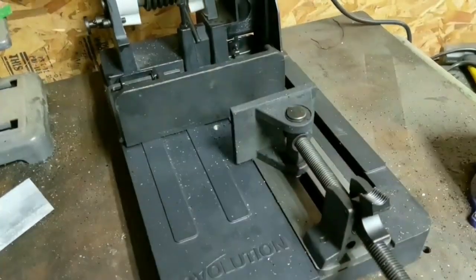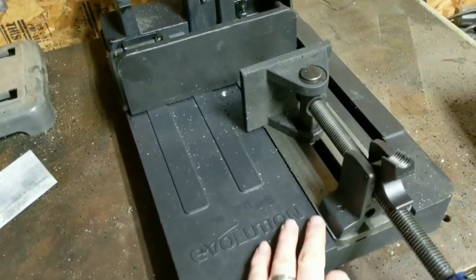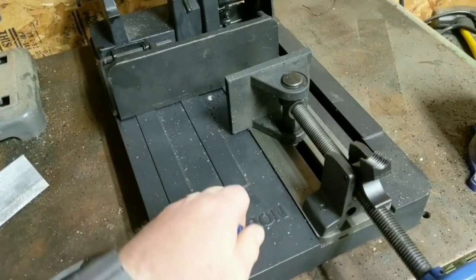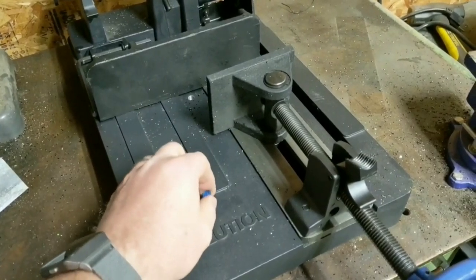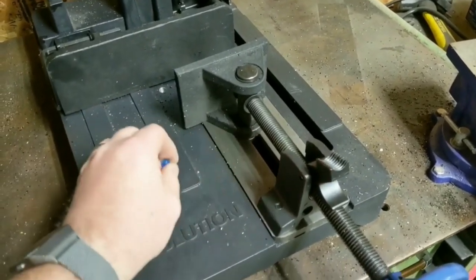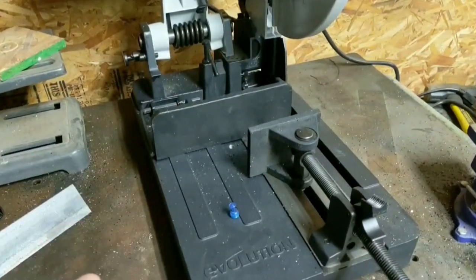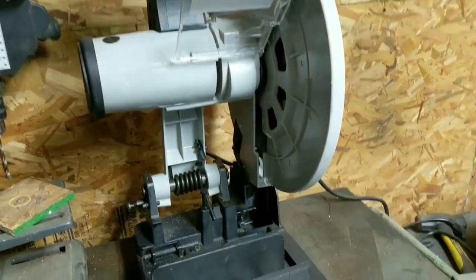I want to talk a little bit about the construction of this unit. It has a couple of features that I think are actually pretty nice. The base — I don't know what material this is, but it is definitely a metal. I don't know if it's aluminum or some type of pot metal, but it's non-magnetic. If I take a magnet and stick it, it just doesn't stick. The plate where the guides are is some type of steel, and it's really thick and really tough. The whole entire saw is actually quite heavy — I really think that when you make something good like this, a good piece of equipment, it's really hard to make one without it being heavy.